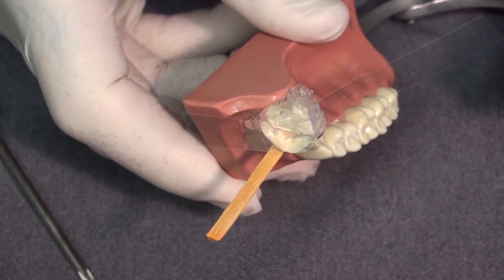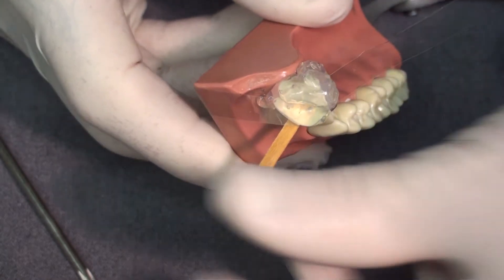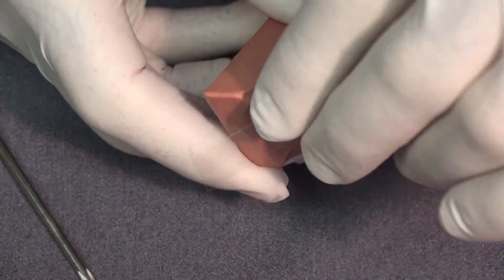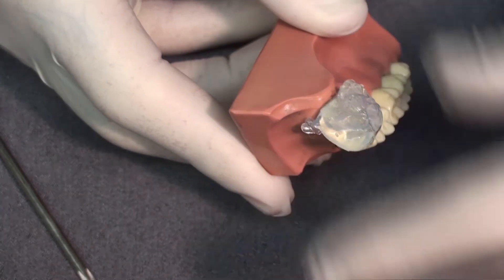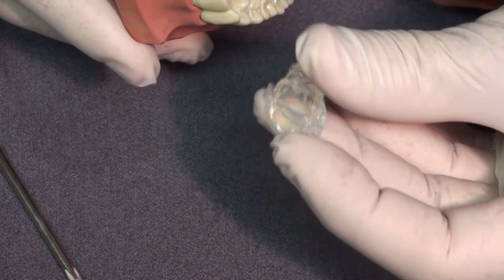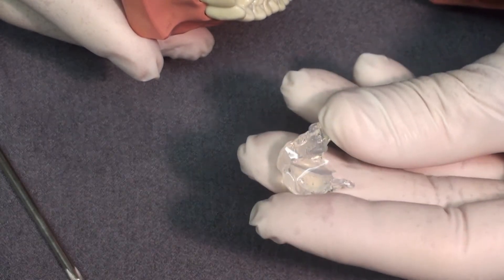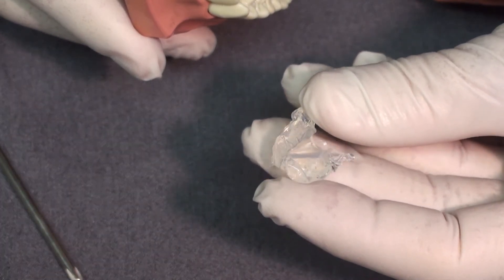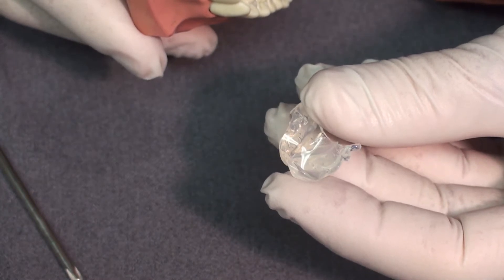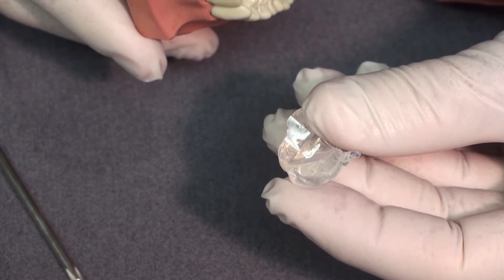A custom matrix for the incisal edge of tooth number 8 has now completely set. The wedge easily comes out. This is an impression, so it comes off like any other impression material. We'll take the mylar strip out. We now have a very accurate impression of this tooth, except for the area around the contact where we couldn't easily get clear bite registration material, so you'll see a space there. We're going to use this later to form the last layer of composite for the class 4 restoration.